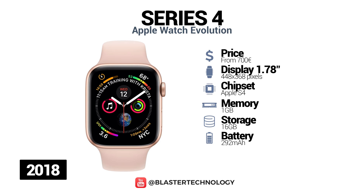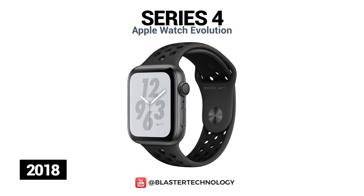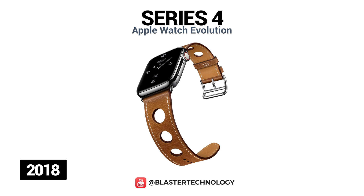Series 4 includes several variants: the standard one made of aluminum and steel, the Nike Plus model made of aluminum, and the Hermes model made of stainless steel.